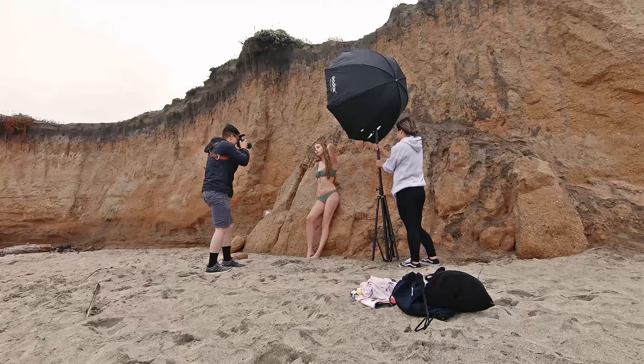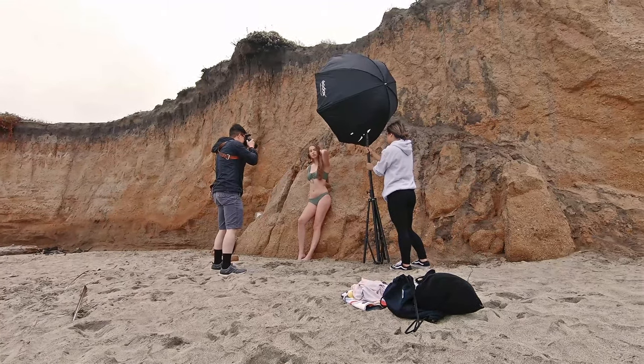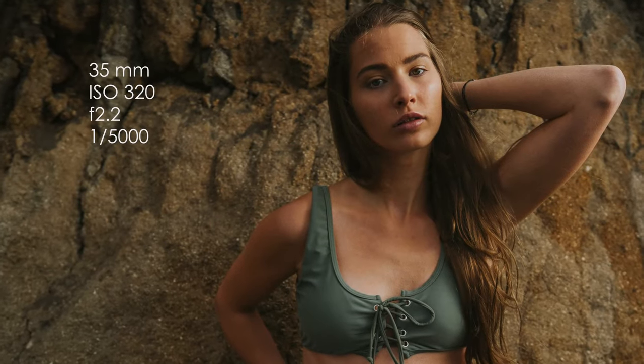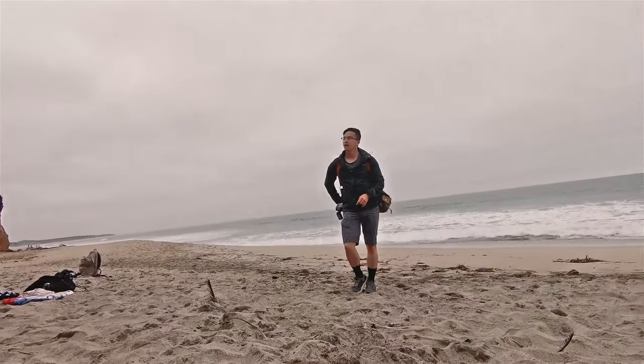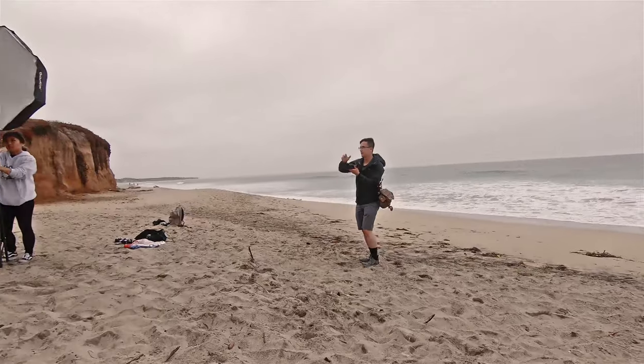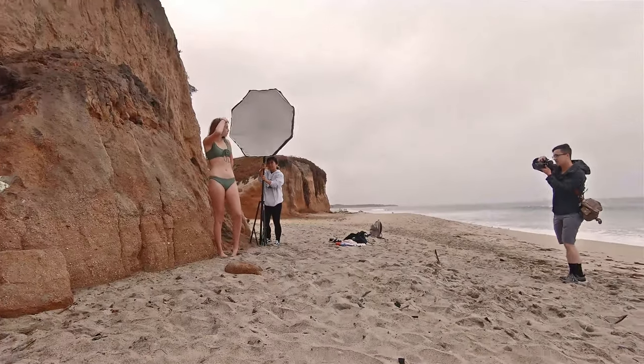I could have shot the whole shoot at ISO 80, which is the lowest ISO the a7 III can go to, but I was too caught up with the shoot and forgot to lower it. For this next shot, I had her lean up straight and by placing the light on her side at around a 30-degree angle, I was able to capture this shot.